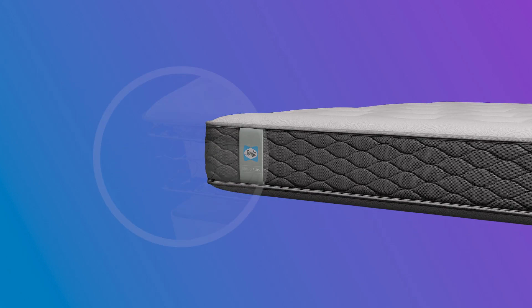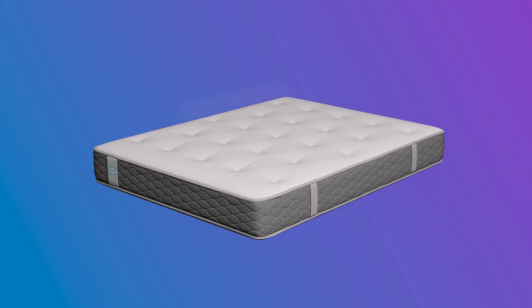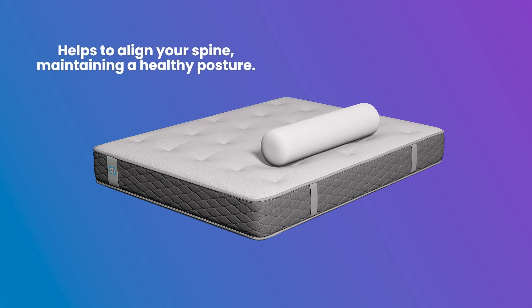Sealy PostureTech springs are designed to provide extra support and pressure relief for your lower back and hips. They help to align your spine, maintaining a healthy posture throughout the night.